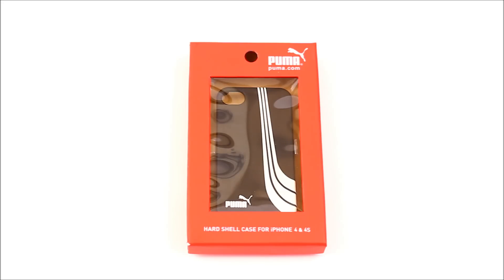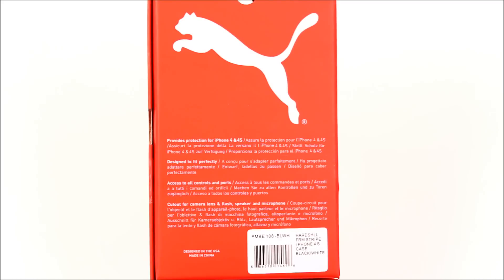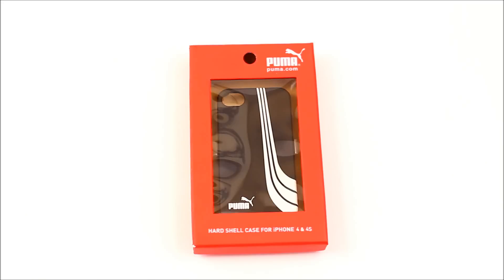For the iPhone 4 and 4S. Let me give you a quick tour of the packaging. On the back it says it's designed to fit perfectly and protect the iPhone 4 and 4S, and you also have access to all your ports and buttons, with cutouts for your camera lens, flash, speaker, and microphone.